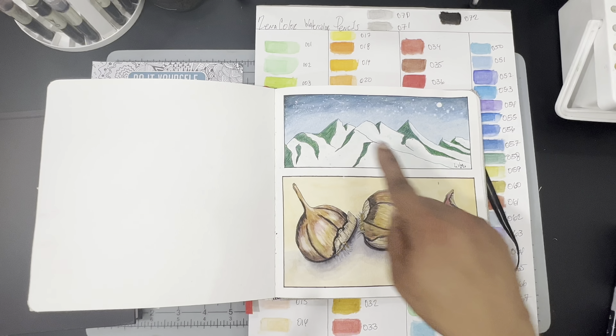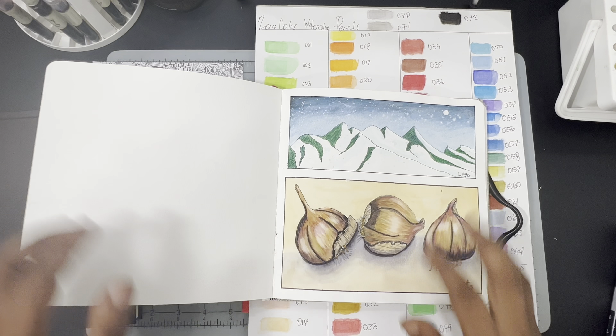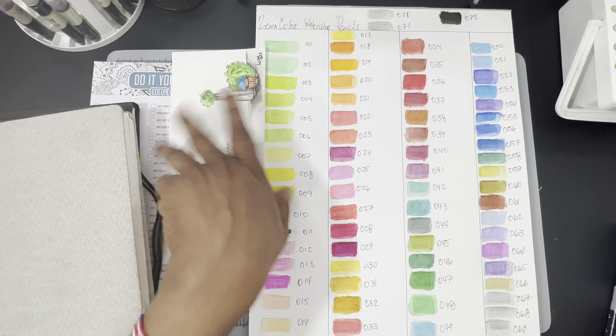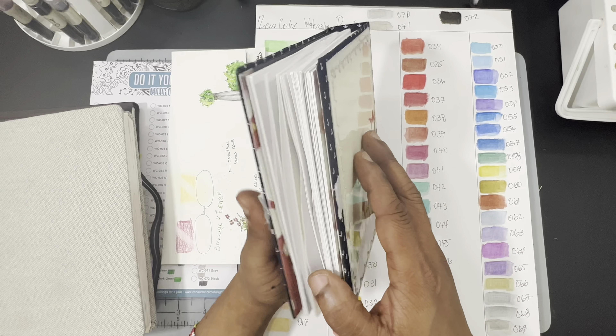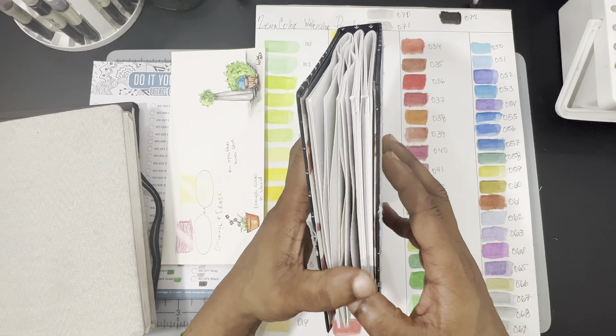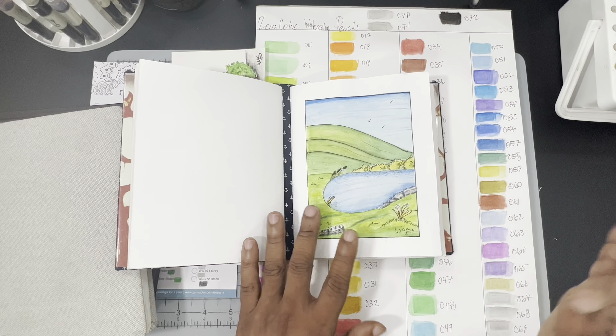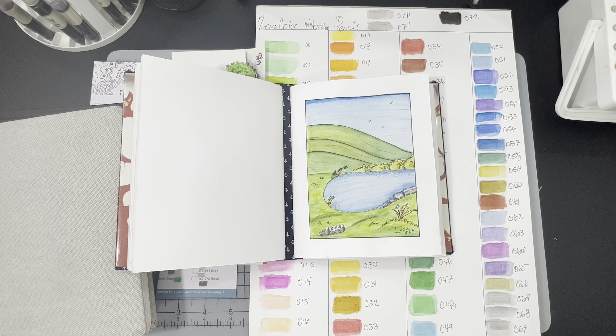Next was this mountain scene, which was pretty straightforward. I was testing whether I could achieve a night sky with stars and whether the pencils could get deep saturated colors for the shaded side and shadows — and they had no issues there. They worked pretty well. The pencils cover really well, and they don't leave a chalky feeling that rubs off. They also worked well with the gouache again.